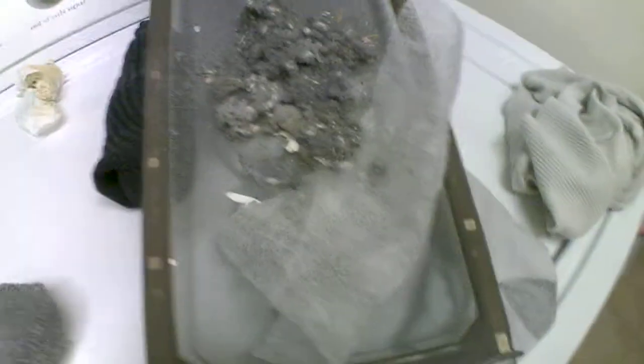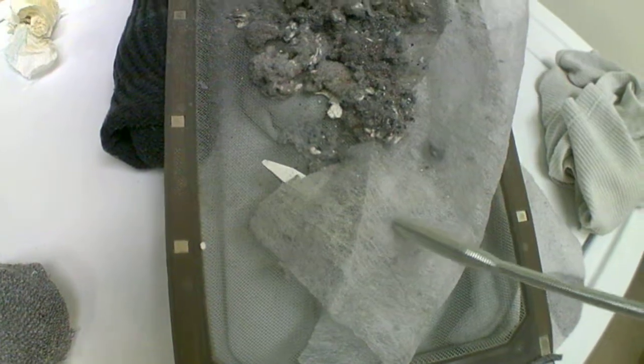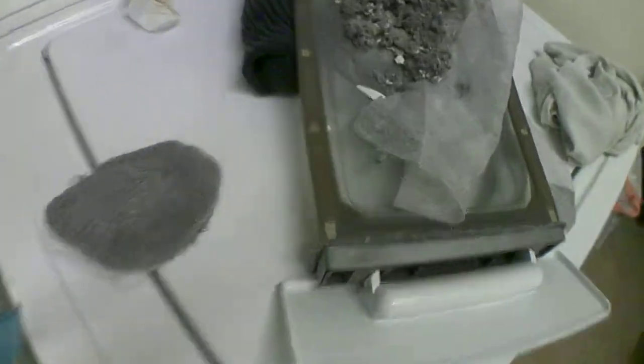Actually, this little dryer sheet going down there was actually a good thing for me, because there's all this stuff. Those little bits of white — those are times that I washed my pants and I left a piece of paper in the pockets.